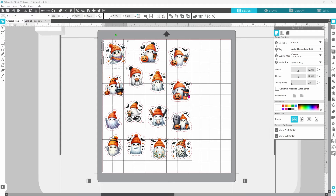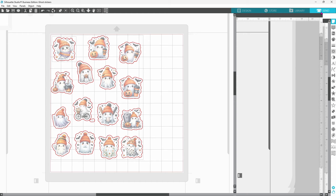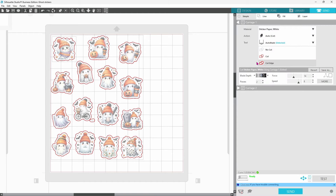I did group the offset and the sticker together so that when I went to the Send panel, I could select all of the stickers and choose Cut Edge. Now I have my page set up so that it will do a die cut on these stickers. My blade depth is set to 4, force of 14 with 2 passes, and we are working on the Curio 2.